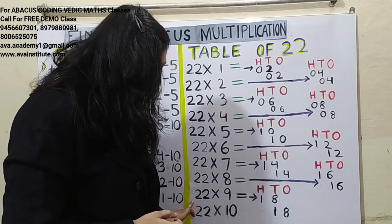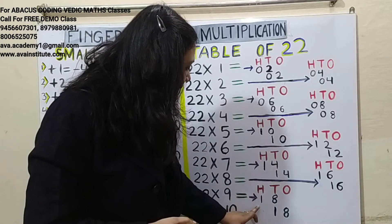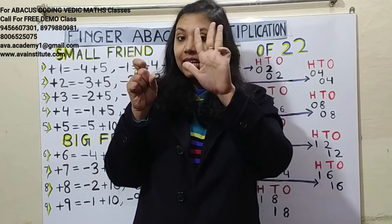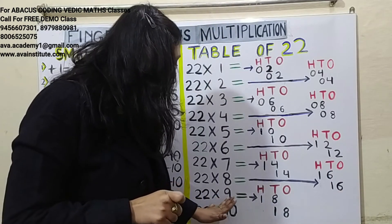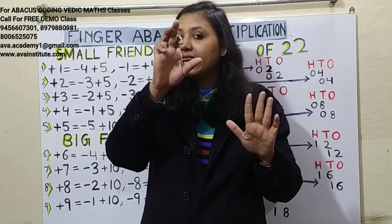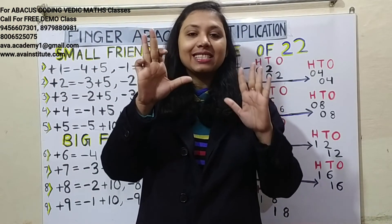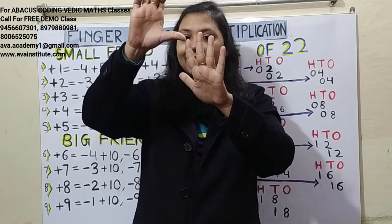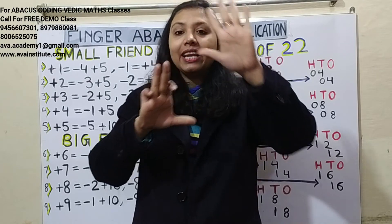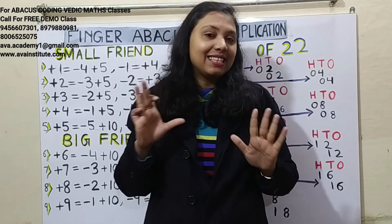22 nines are 198. Two nines are 18 — in hundreds: 1, in tens: 8. Two nines are 18 — in tens: 1, in ones: 8. The answer is 198.